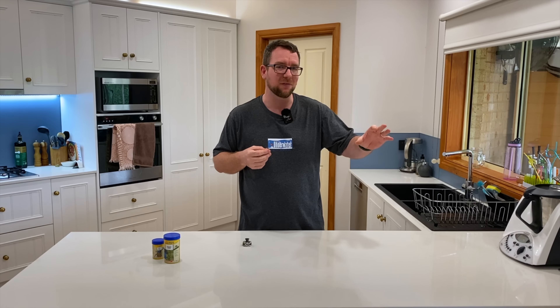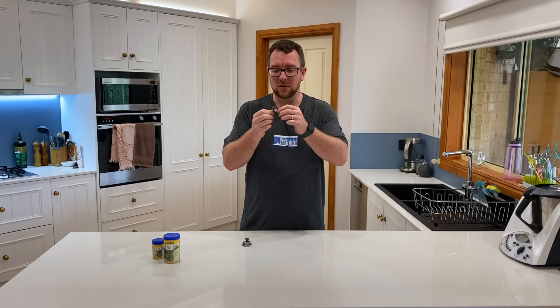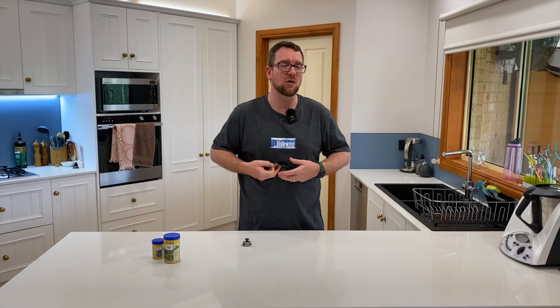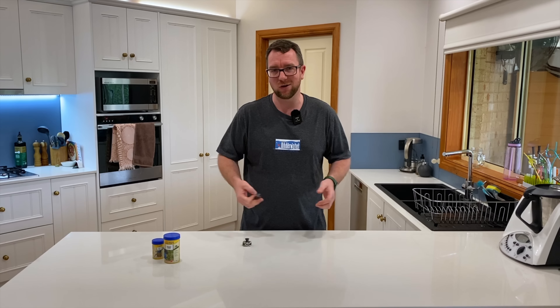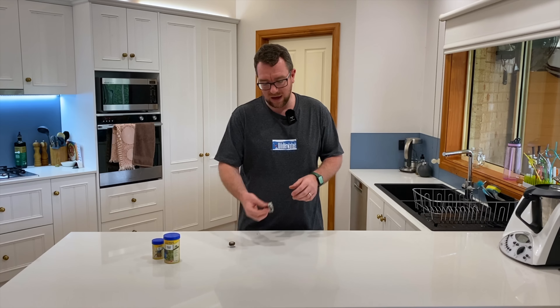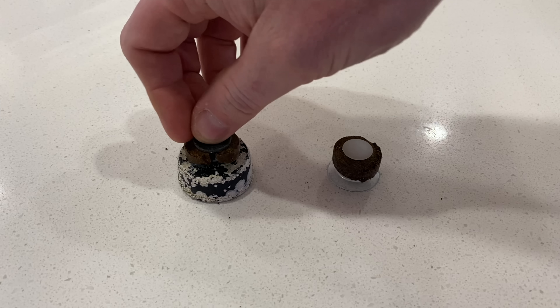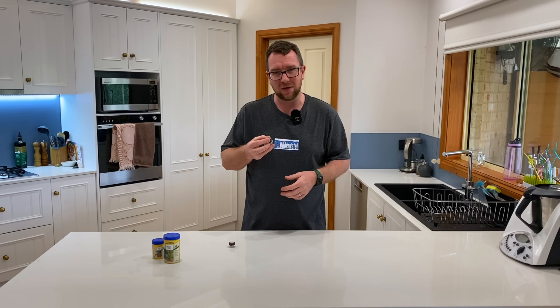The downside with the little donut ones — particularly when you've got big aggressive fish — is they tend to take a couple of chunks out of it, the donut splits and falls off onto the sand, and the fish show considerably less interest in food at the bottom of the tank where it just floats away and turns into nitrate and phosphate. You can get magnetic ones, but the problem still remains — they still fall off fairly quickly.